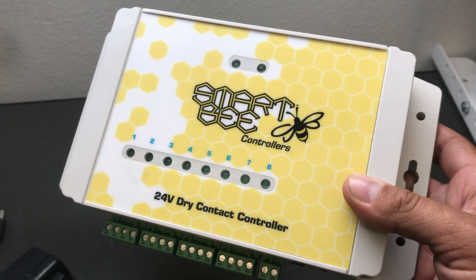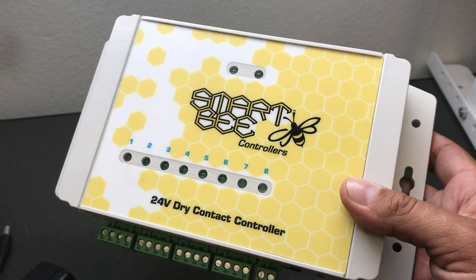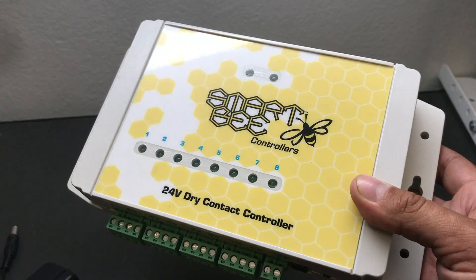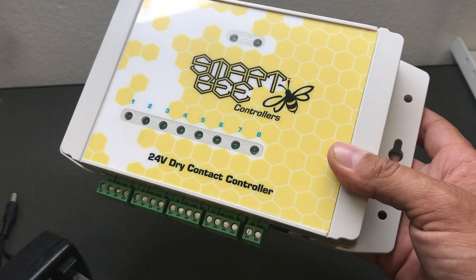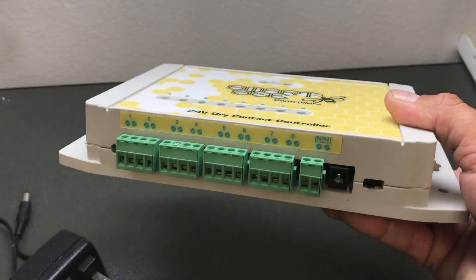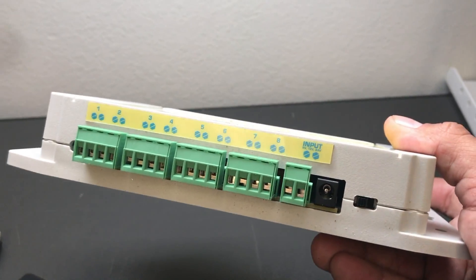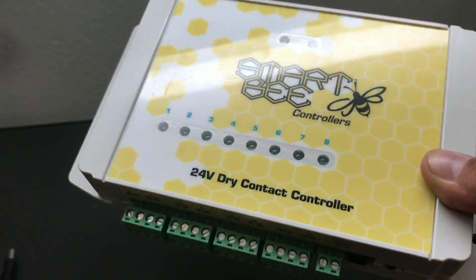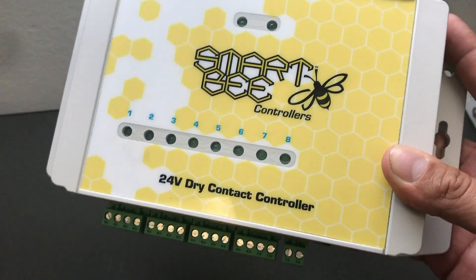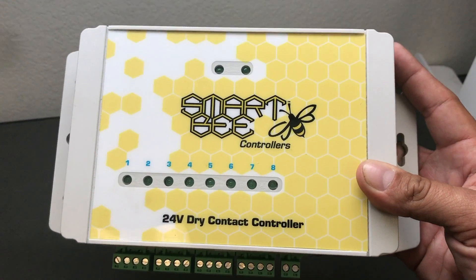You can also trigger 24-volt coil contacts or relays, which allows you to control a whole variety of greenhouse and grow room appliances. It can be used to control any system that has low voltage control wires, or any device that requires 24 volts to operate. It's great for low voltage irrigation appliances such as solenoids for different zones of irrigation, like we're doing in this video today.